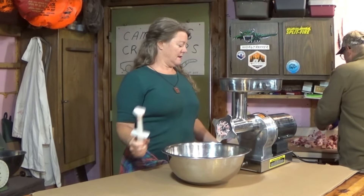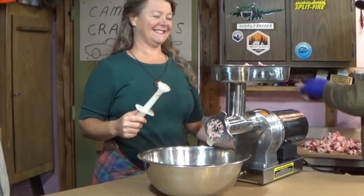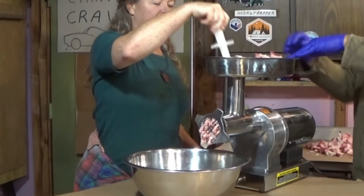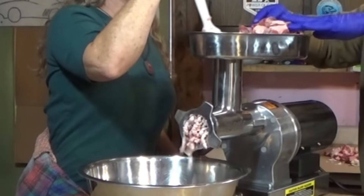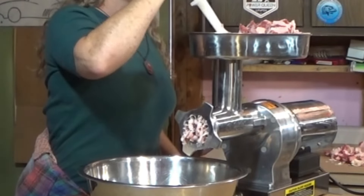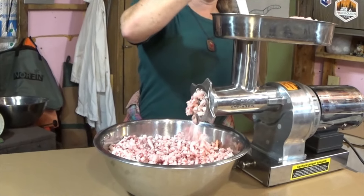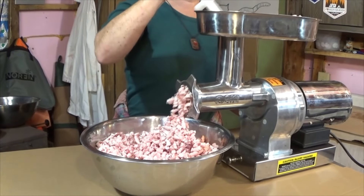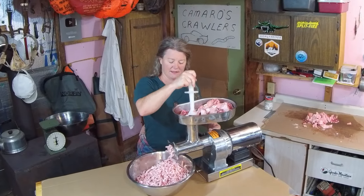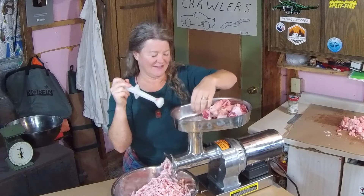All right, you ready? I'll get you loaded up. Start whenever you want. These are the beef trimmings that we're going to mix with the venison burger. Yeah, it almost looks like imitation crab. Yeah, it does when you get the pinker pieces.